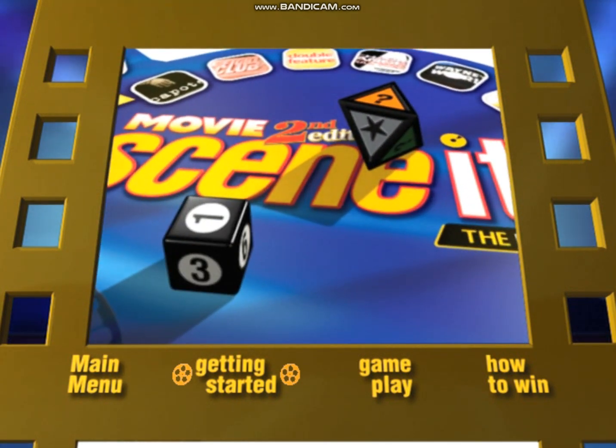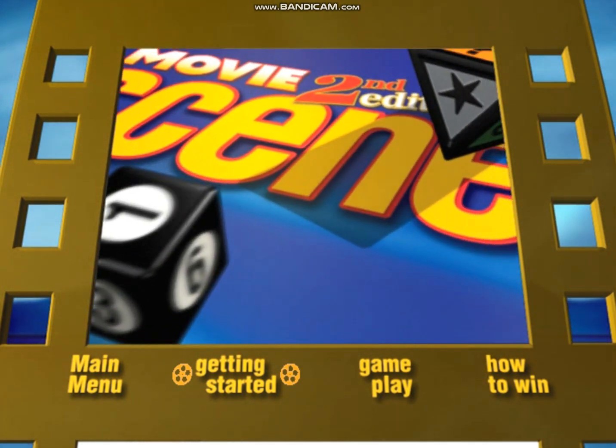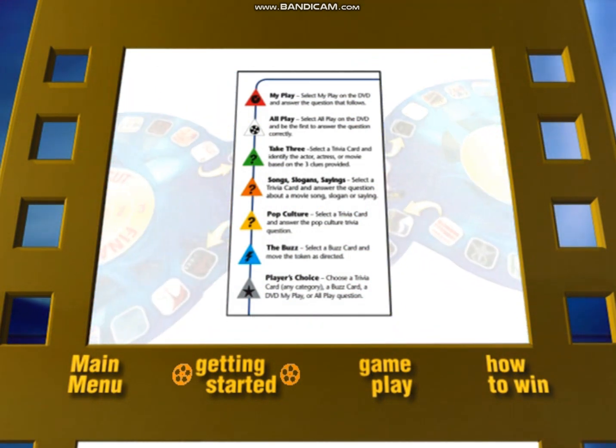Scenit is played with two dice: a six-sided die to determine how far your game piece moves, and an eight-sided die to determine what type of challenges you face. For a list of the different challenge categories, refer to the Scenit instructions sheet.